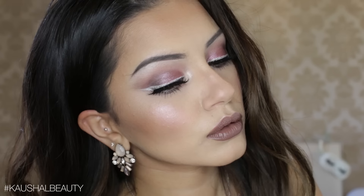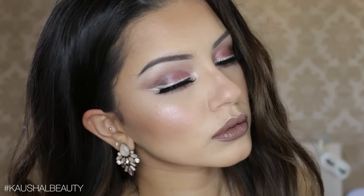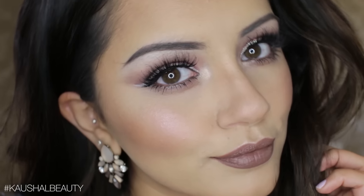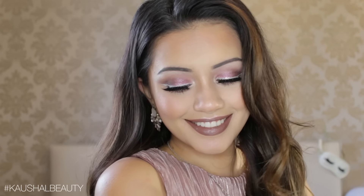Hi my angels and welcome back to my channel. I posted a picture of this makeup look on my Instagram asking when you guys would like to see this, and so many of you were saying post it as soon as possible. So here I am today showing you exactly how to do this really subtle neutral pinky yet very glamorous party makeup look, which is perfect for New Year's Eve or any kind of parties you may have going on this time of year. So if you'd like to see how to get this makeup look, please keep watching.